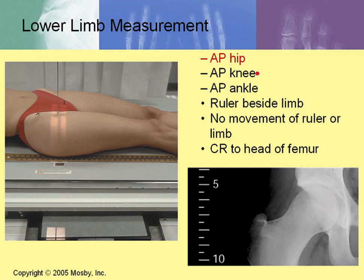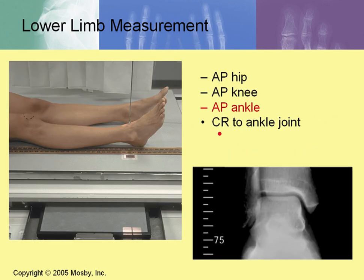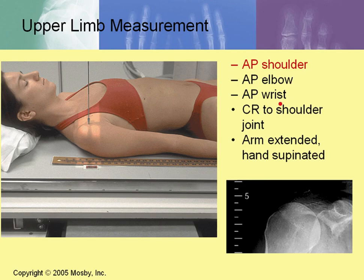For lower limb measurements in orthoretinography: AP hip, AP knee, and AP ankle are taken with the ruler beside the limb. The central ray is to the head of the femur for the hip, then the cassette is moved to the center of the knee, and again to the ankle joint. All central rays are zero degrees — no angulation. For upper extremity: AP shoulder, AP elbow, and AP wrist with the central ray to the shoulder joint, all at zero degrees. With digital imaging, three separate images are taken rather than three exposures on one film.